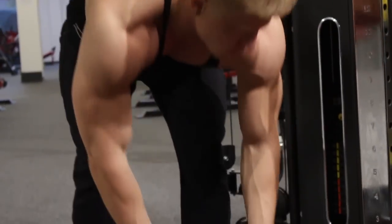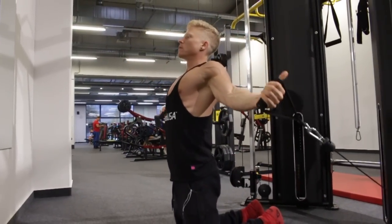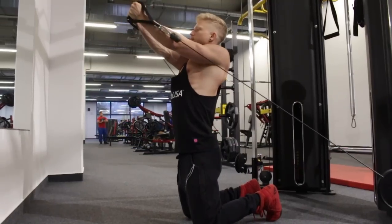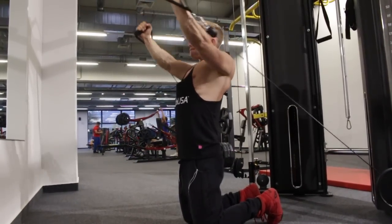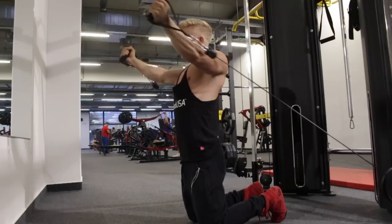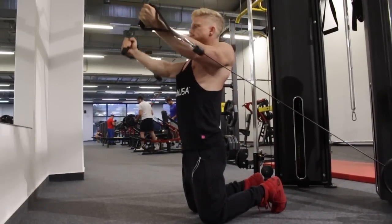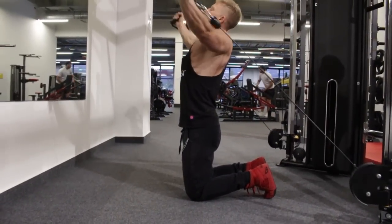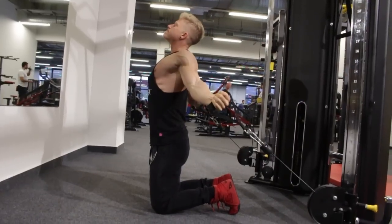Ihr werdet jetzt noch ein paar Posing-Aufnahmen sehen, wo ich euch meine Form zeige. Ich bin da immer auf euer Feedback gespannt und nehme mir das auch sehr zu Herzen. Also wenn ihr der Meinung seid, hey David, du hast zur Zeit echt eine Hammerform – oder dass ihr den Content geil findet, wie ich gerade Gas gebe – dann würde ich mich übelst freuen, wenn ihr den Daumen nach oben klickt. Ich weiß eure Meinung sehr zu schätzen, und diese Community wächst gerade auf YouTube richtig geil zusammen. Ihr könnt gerne auch über meine Form einen Kommentar hinterlassen. Ich lese alles durch und beantworte jeden Kommentar.